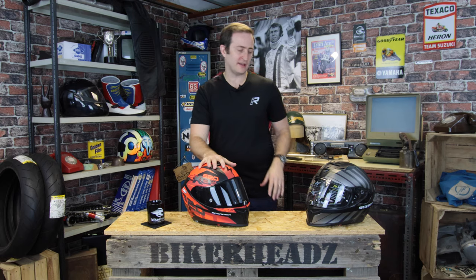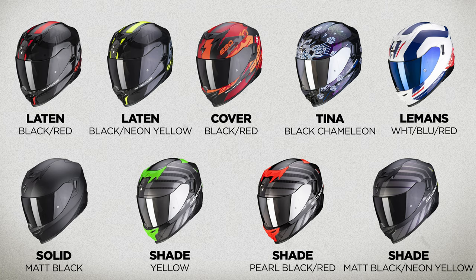Let's talk about a couple of colourways we've had through early. This is a 2021 product. We've got the Cover colourway here and the Shade colourway here. There are nine graphics in total, including a matte black.